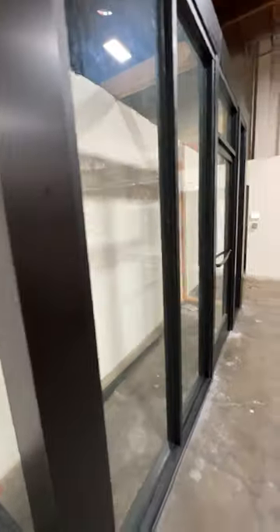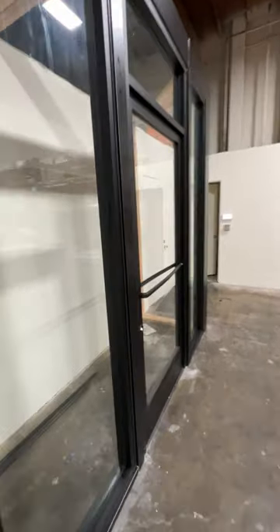This is our training storefront. It's got real glass in it. It is a real storefront with a real storefront door, a real key, and a real mortise lock.